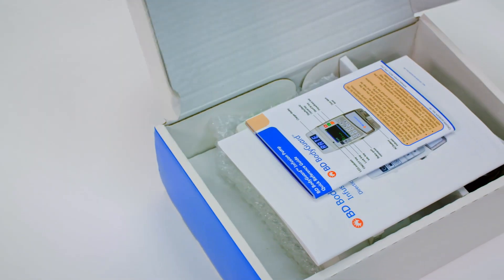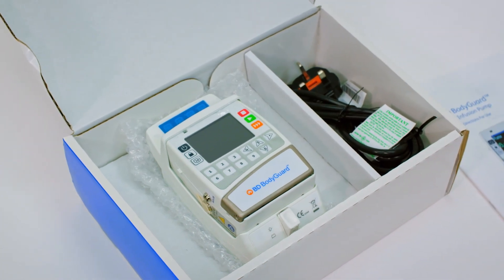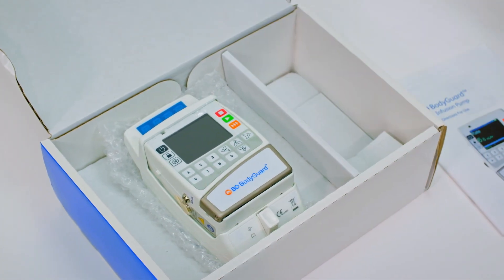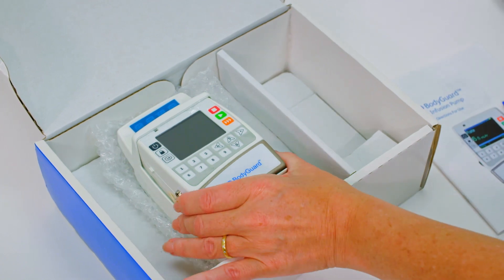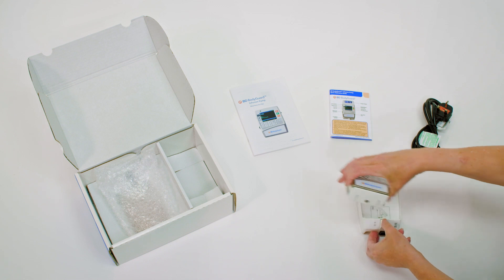Your BD Bodyguard Infusion Pump Kit will include a pump power charger with power cord, rechargeable battery pack, as well as a quick reference guide and directions for use. It is important that you keep all of this in a safe place.